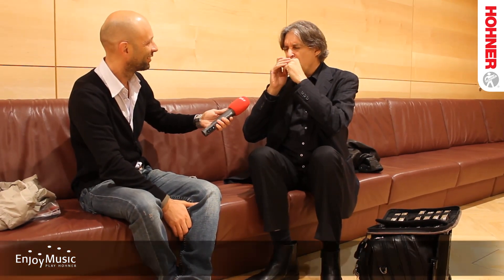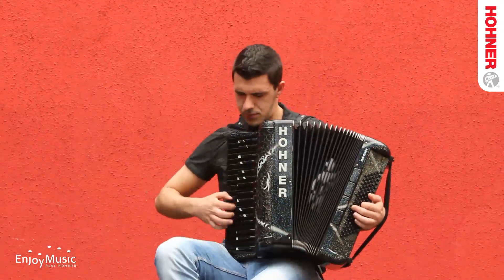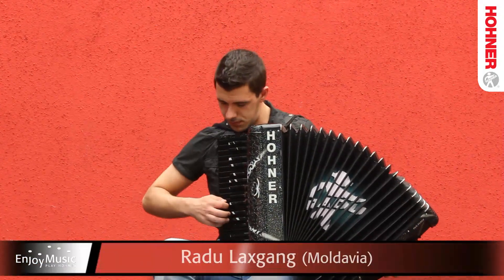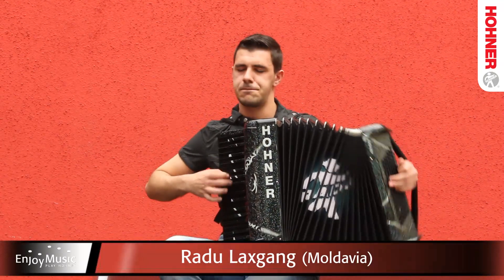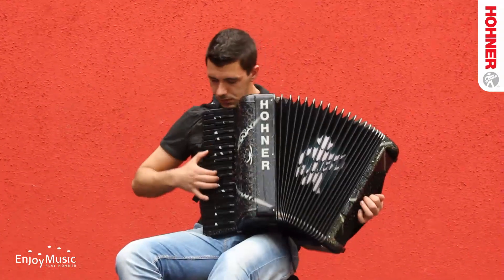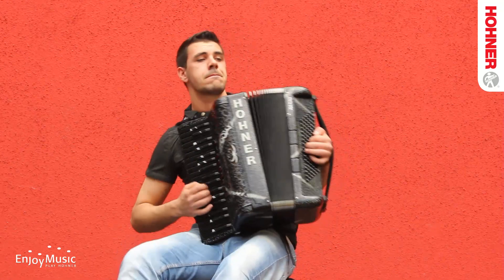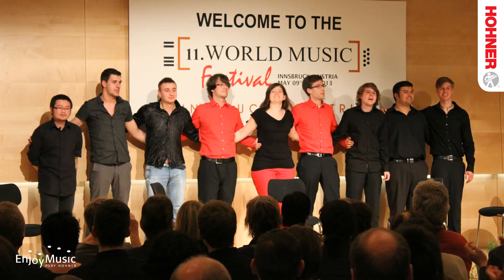So it's rhythm and chords and melodies, and then you can do some complicated things like this, where I'm moving, I'm playing out of both sides of my mouth and the tongue is in the middle.